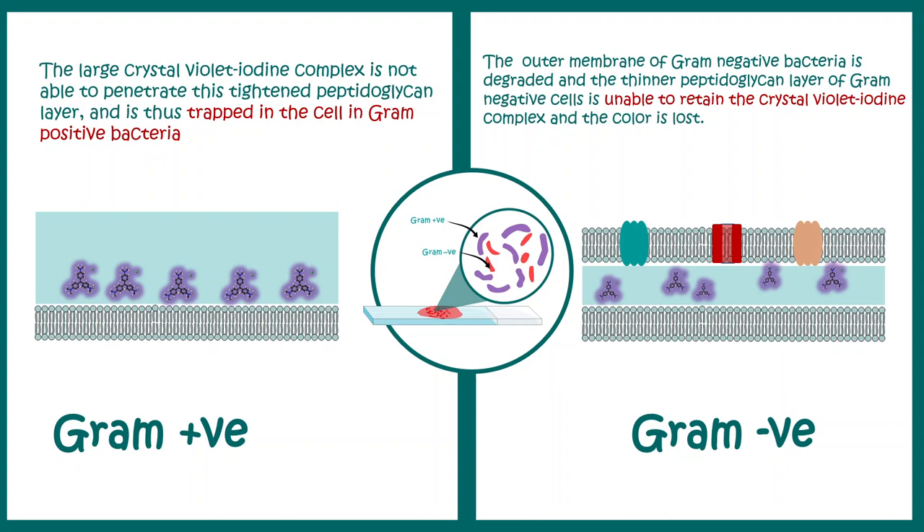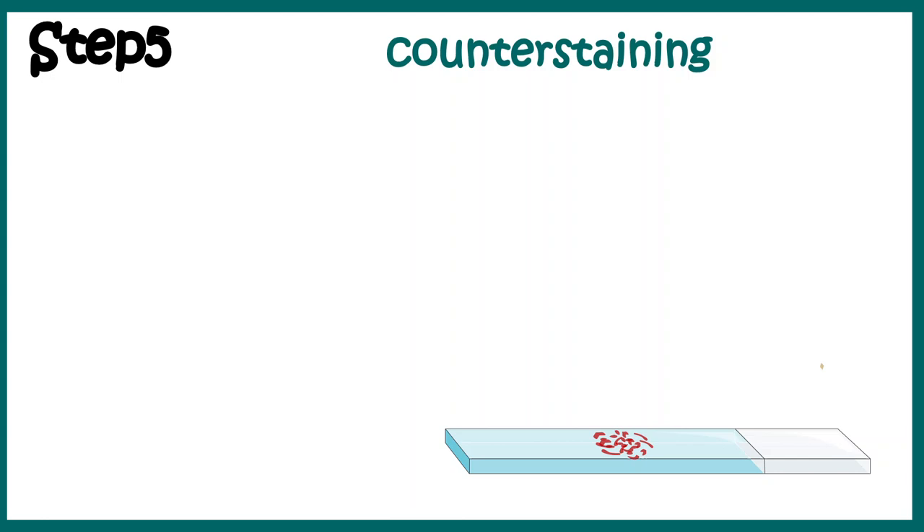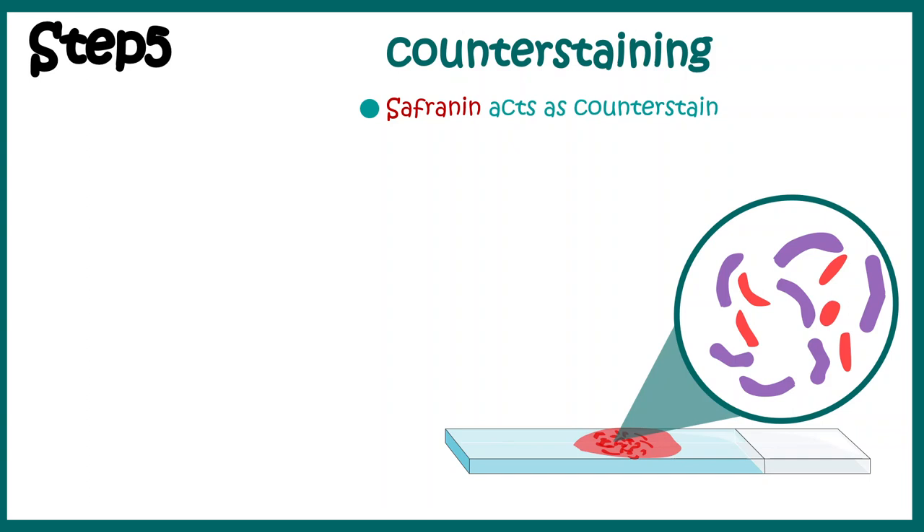In contrast, in Gram negative bacteria the cell wall is pretty thin, and these organisms cannot hold the crystal violet-iodine complex — the decolorizing agent washes it away. So in the next step when counterstaining happens, safranin can stain these Gram negative organisms but not the Gram positive ones. The Gram positive bacteria remain violet in color, whereas the Gram negative bacteria are stained reddish or pinkish. By looking at the color we can clearly discriminate Gram positive bacteria from Gram negative bacteria.